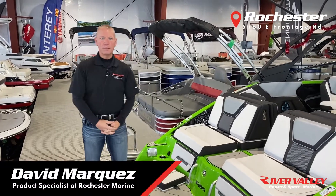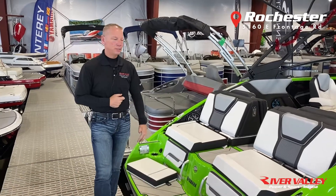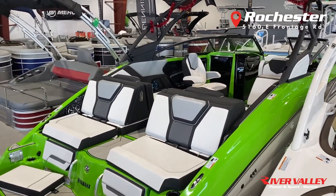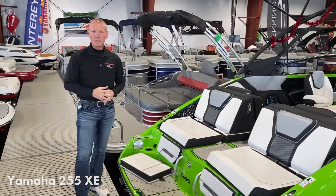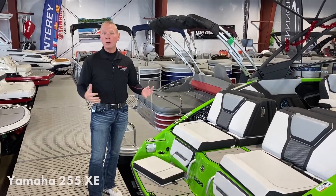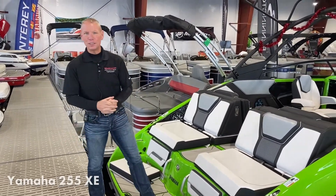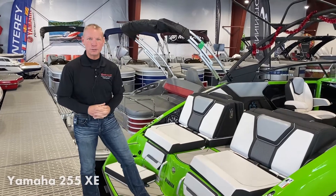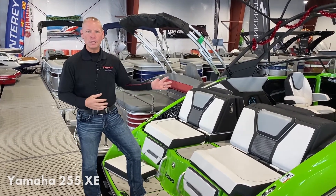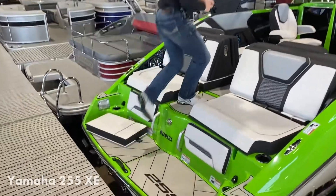Hi everybody, David Marquez with River Valley Marine here in Rochester, Minnesota, and today we're going to be taking a look at the 255 XE Surf Boat by Yamaha. This boat is an all-around perfect family boat to either spend the day on the water or to do water sports. It's powered by twin 250 supercharged engines for a total of 500 horsepower, so plenty of power for speed and for just spending the day out on the water. Let's take a look at some of the features on this boat.